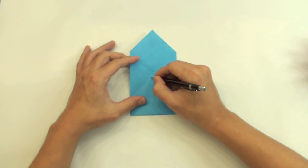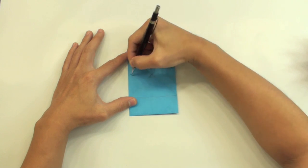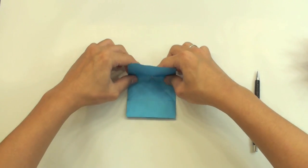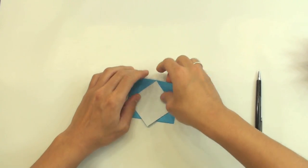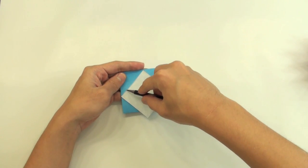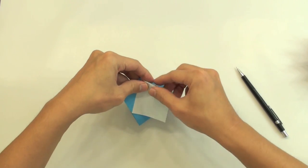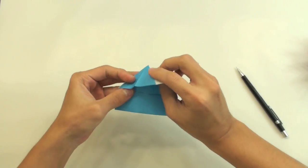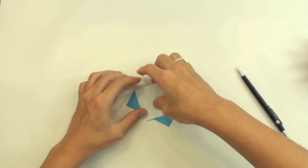Now make a valley fold — you have this line, this line, and this line. So you're going to make a valley fold along this line here. Like this. Now inside reverse along this line here and this line here. Something like this. Just open this side of the paper and fold to the inside. Like this. And the same thing here. It's going to get like this.